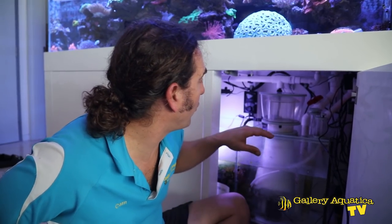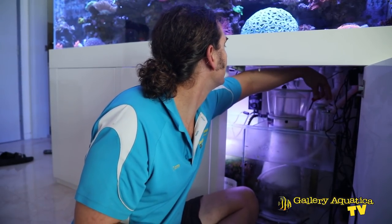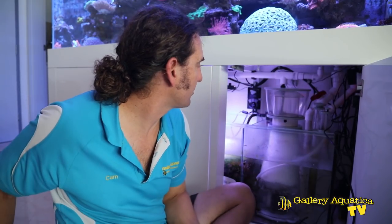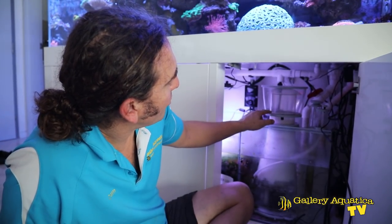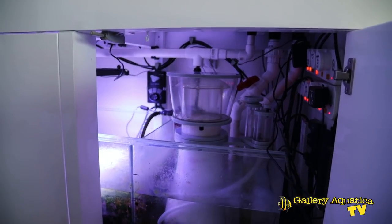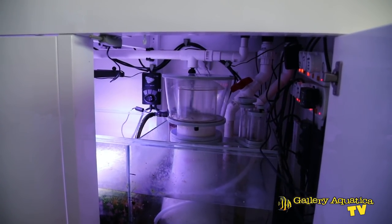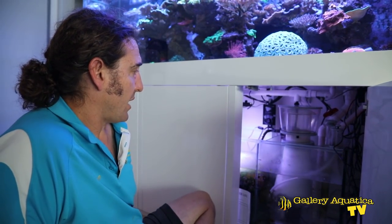It takes a little while for any adjustment to the valve to show in the skimming height, so it's a good idea to do it slowly and give it a few minutes after every adjustment. It's just creeping up to the bottom of the collection cup. I'm probably going to leave it there — I don't want it to run too wet today. The main reason is that if this hasn't completely solved the problem, we want to ensure it doesn't over-skim on the customer. So I'll leave it there for now. That's our skimmer — all fixed, cleaned, and perfectly tuned.